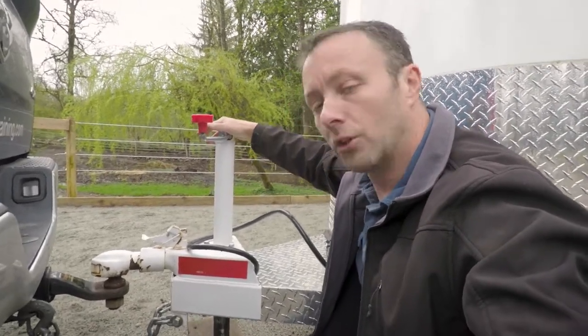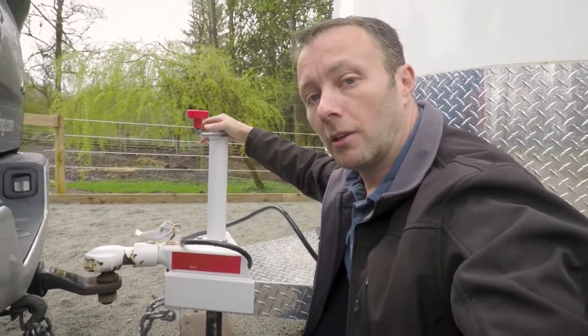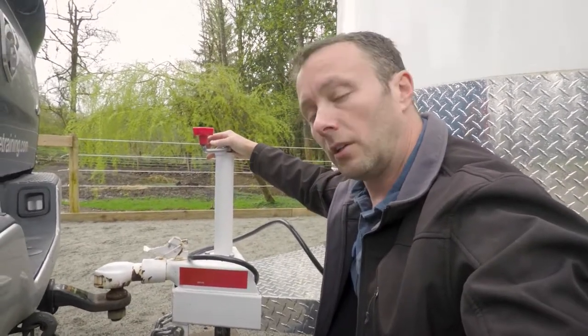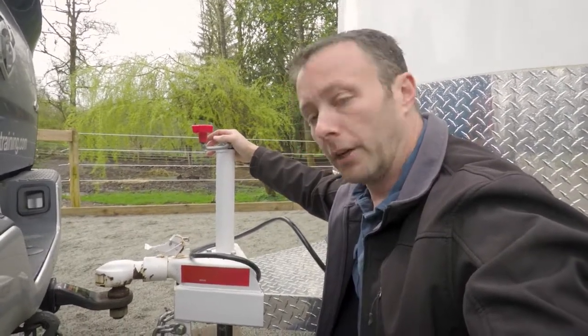So three good tips, all in one. Hopefully that helps for any of you people trailering, or thinking about trailering, and you're like, hey, any ideas? There you go. Thanks for watching.